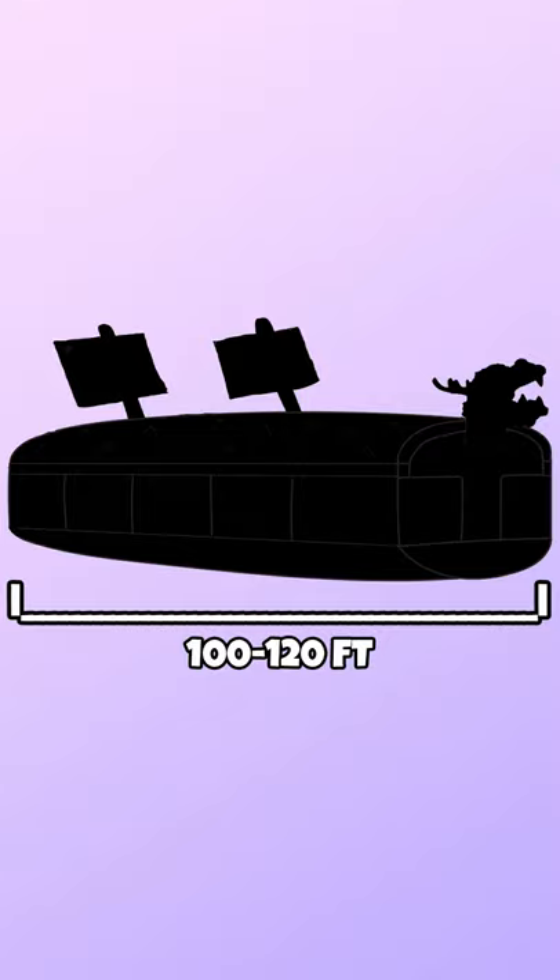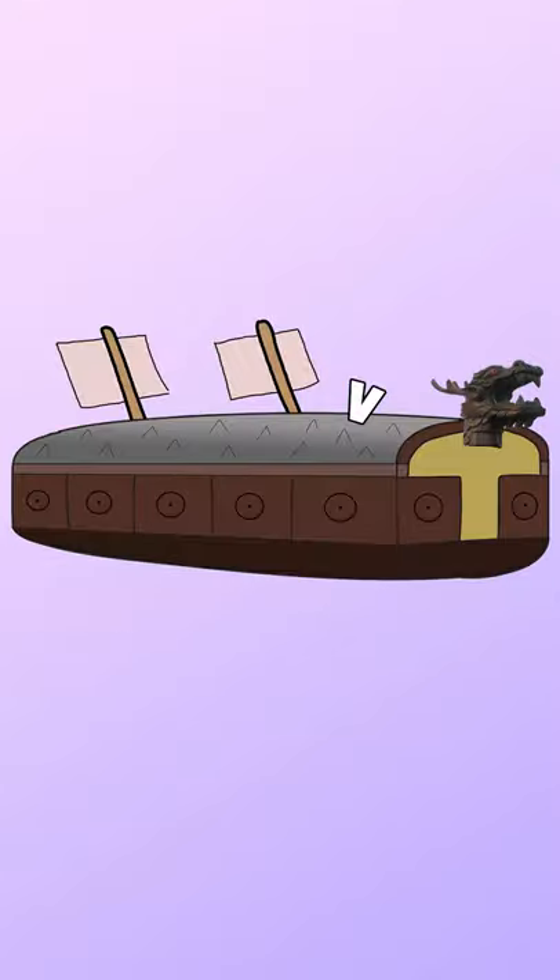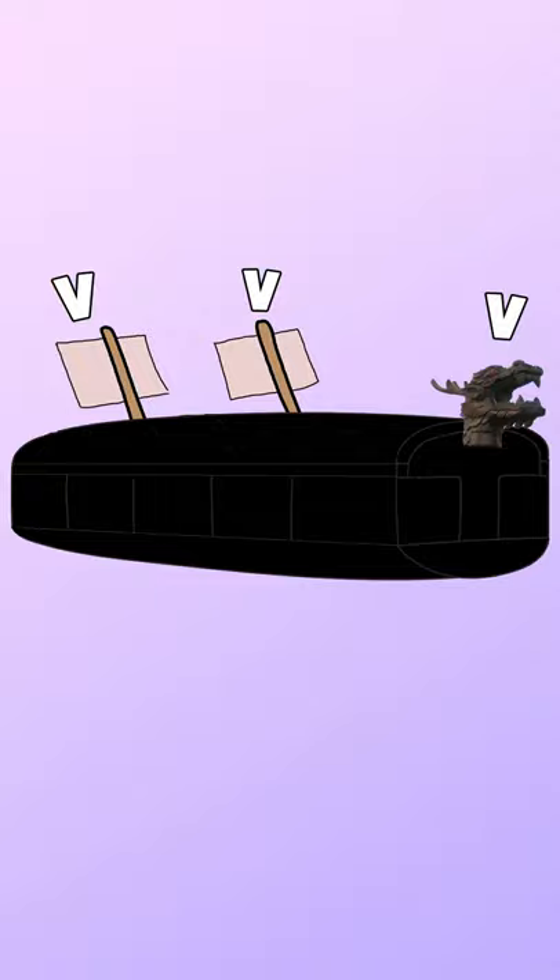Each ship was about 100 to 120 feet long with spikes on the top to repel attackers. Each ship had a dragon head on the front that could either emit sulfur smoke or hold a cannon.